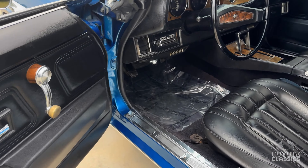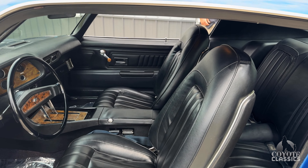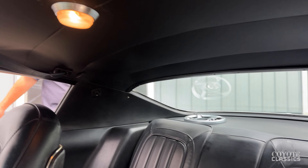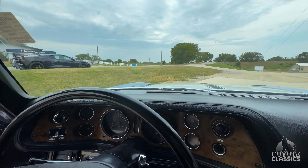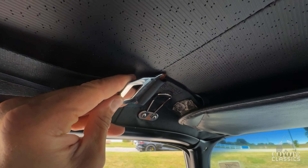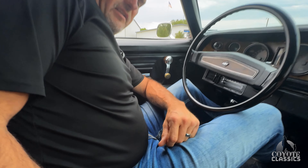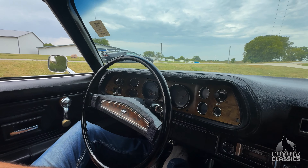Both door panels are excellent. Seats are nice — they're the correct style seats too. It looks like when they did them they put all new padding on them, they're just really nice and comfortable. Got the correct GM seatbelts for two in the back. Dome light works, headliner's nice. They definitely put new padding in the seats. It's got the original overhead shoulder seatbelts, and they've got both seatbelts tucked down in the holders on both sides. It's very tasteful.